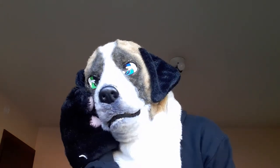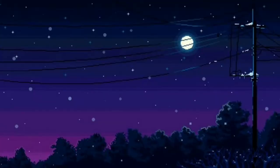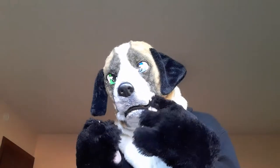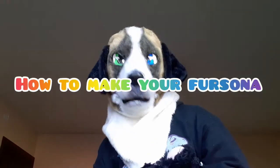I haven't made a YouTube video in months. Hey everybody, I am Bentley Barks and today in this video we will be talking about how to make your fursona.